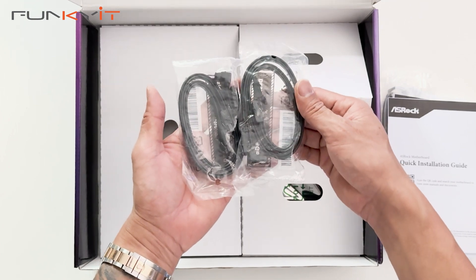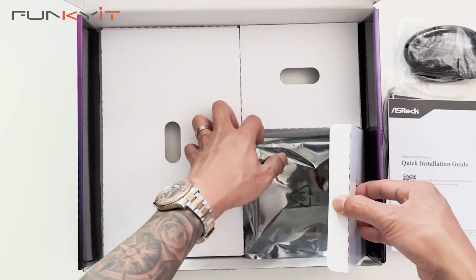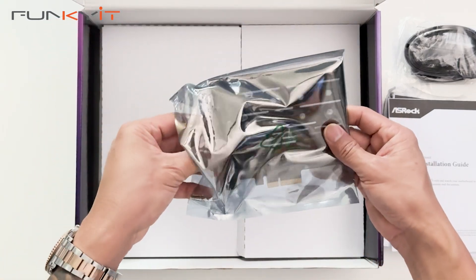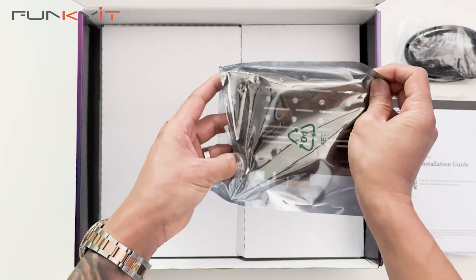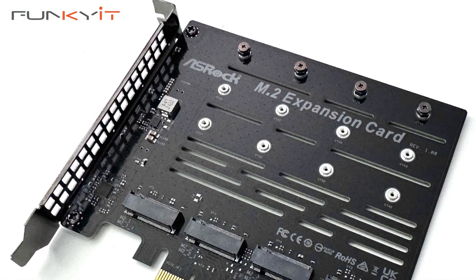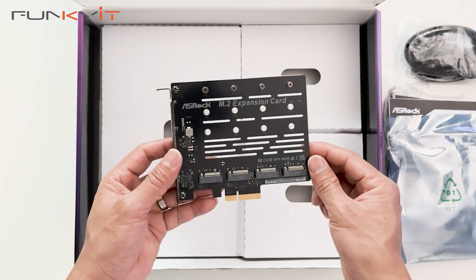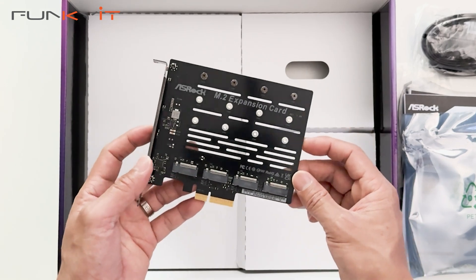We also have a pair of SATA cables and the PCIe M.2 expansion card, which allows you to add an additional 1, 2, 3, or 4 M.2 SSDs for storage. Now let's take a look at the motherboard itself.